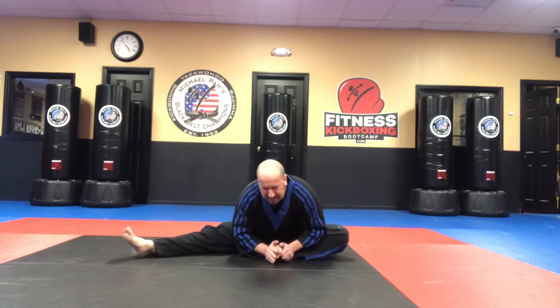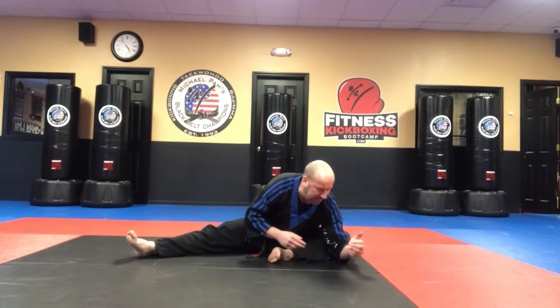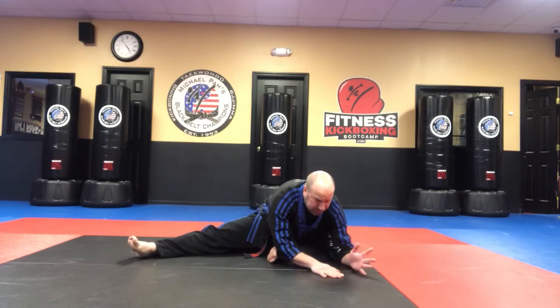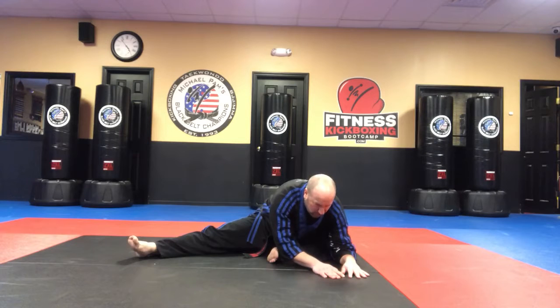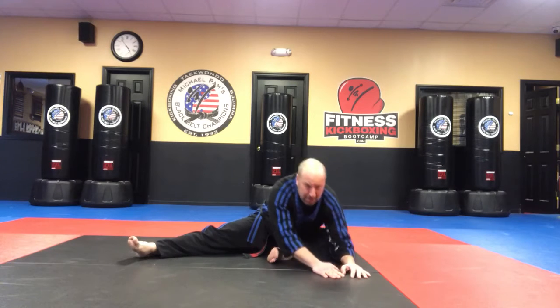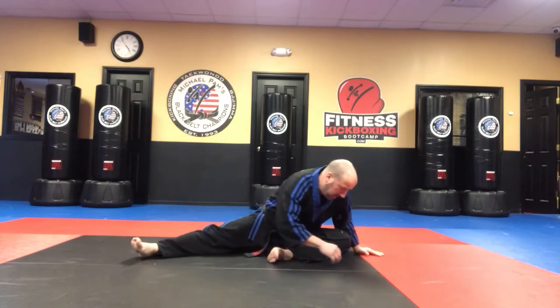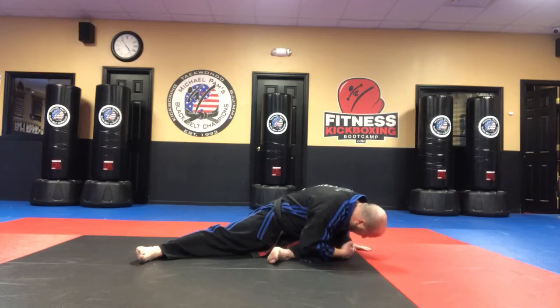Then I like to put my elbow in front of my knee on the floor so that my chest is over my thigh, and lean forward this way for 10 seconds. Now I turn chest to my knee — that will work the back of the leg into your butt and hip muscle, and hold this way for 10 seconds.